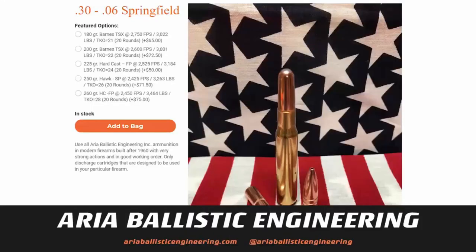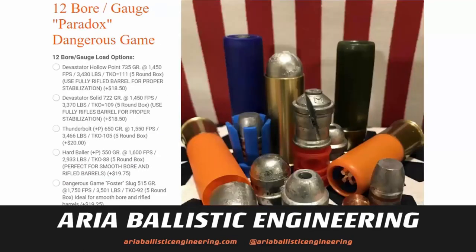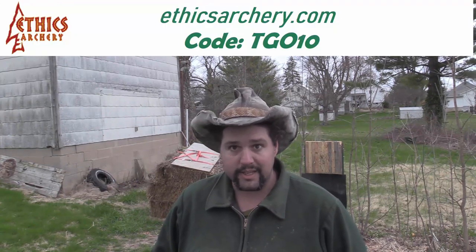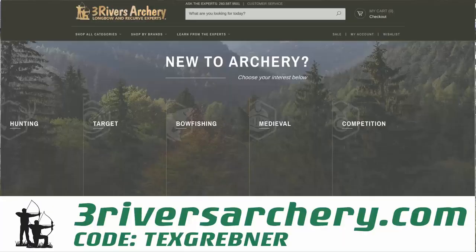I hope you guys enjoy this week's episode. If you're in the market for some high-end hunting ammunition between .30-06 all the way up to .505 Gibbs, or you want to make a 12 gauge be able to kill a rhino, check out my friends over at Aria Ballistic Engineering. If you're in the market to armor the front of your arrow, use the code TGO10 at Ethics Archery for a 10% discount. And use the code TEXGREBNER at 3riversarchery.com for free shipping on orders over $100.